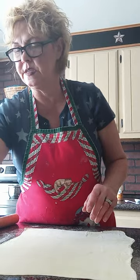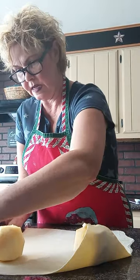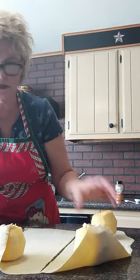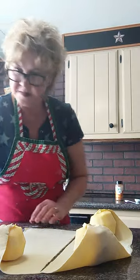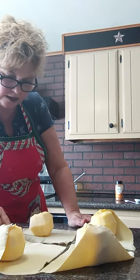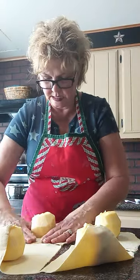Now we're going to cut this in half — hopefully we should be able to get all four apples in this. Oops, lost my butter. We'll cut it in half and then in half again. We're not going to have enough to decorate it like I wanted, but before we go any further, I want to add cinnamon and sugar.